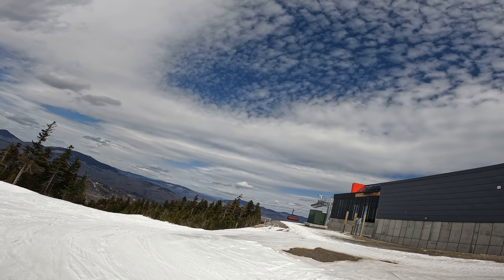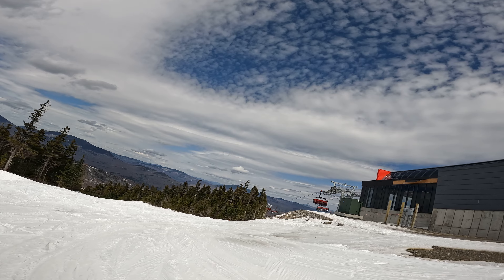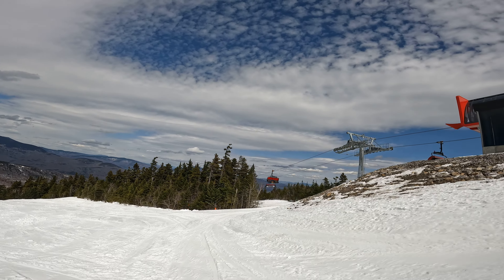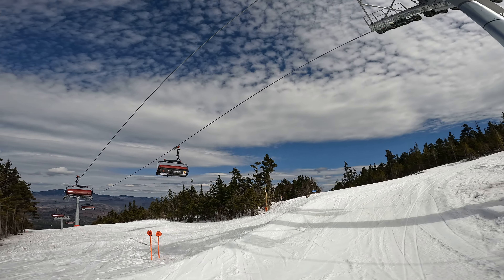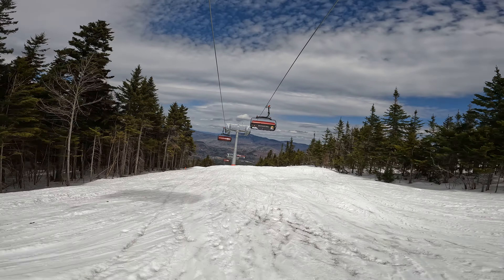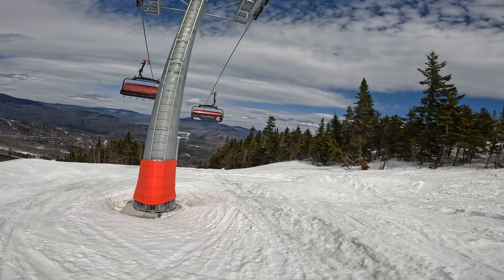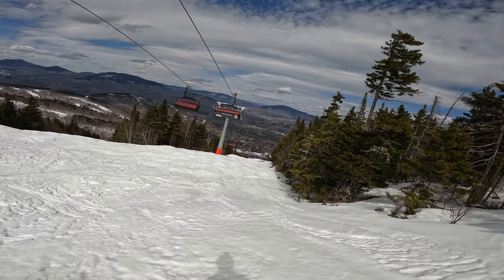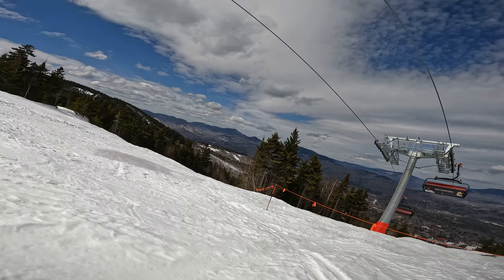Can I get there from this side? Yes. Alright. Unfortunately, the lift line is not open. And I think Hollywood is also not open.